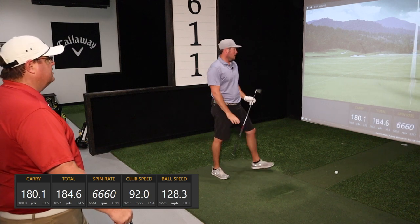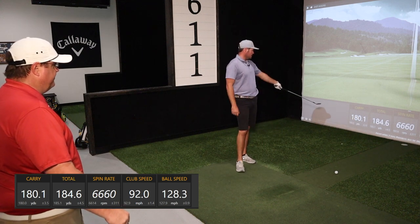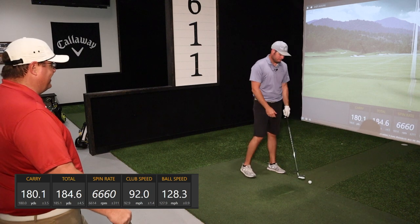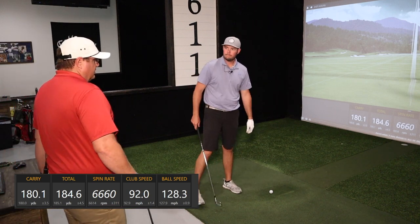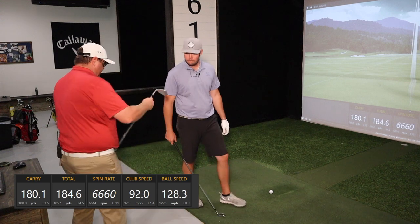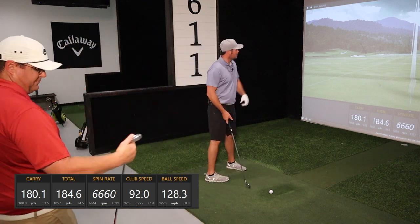Whenever you're ready, we can just flip out. There it is — average carry in the bottom right corner: 180. So you're carrying it right at 180, good call. 6,600 RPM — so a little low for the tour average. Clubhead speed to ball speed looks decent, and you've got a reasonable dispersion there. So you want to hit the PXG next?